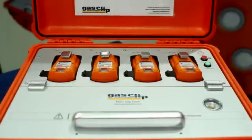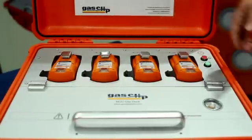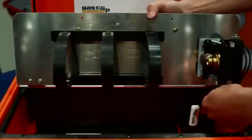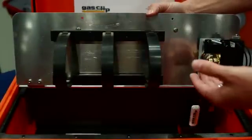With the Multigas Clip Dock, bump testing and calibration is now portable, simple, and more efficient. Housed in a rugged Pelican case, it tests four units simultaneously, stores all the records on a USB stick, and allows for easy bottle gas replacement.